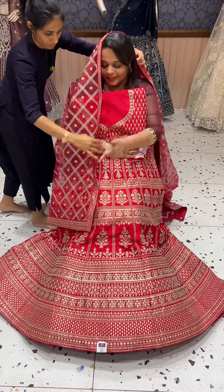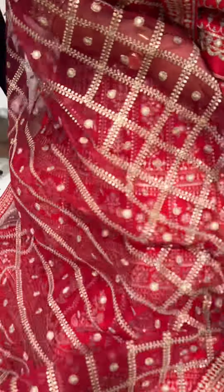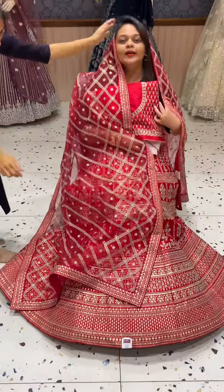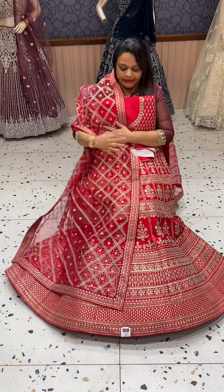It's priced with etiquette. It features a heavy skirt, blouse with full work, and heavy embroidery throughout. The price is $250.